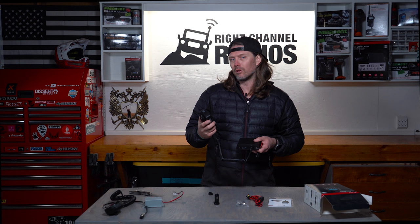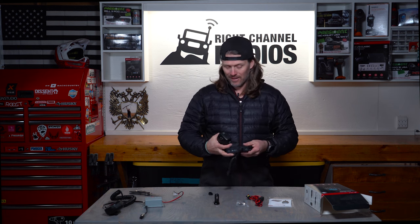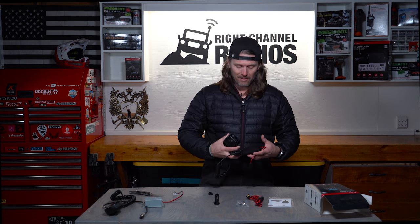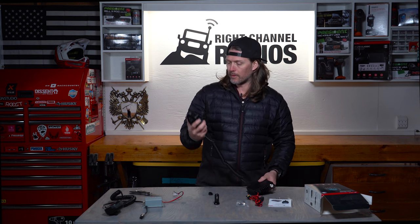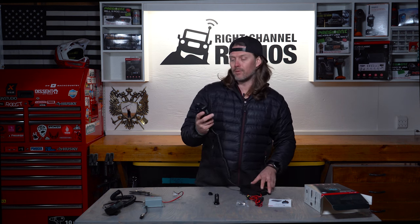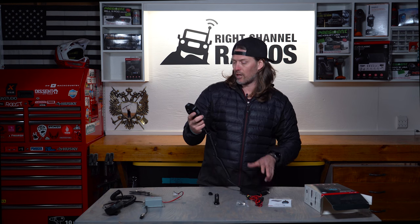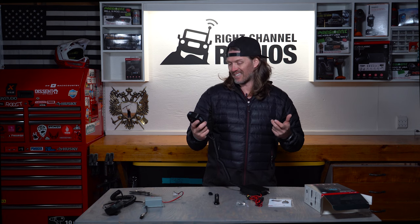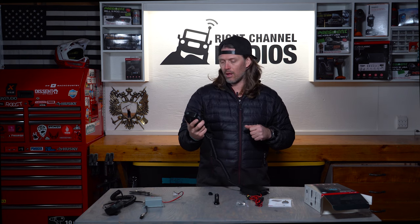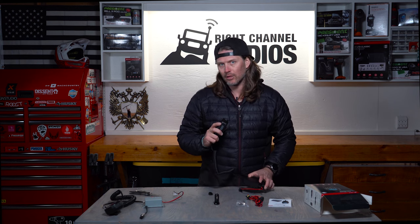This is going to be an ideal radio for somebody who is out there getting after it — getting into river crossings — but still needs to keep their CB comms up. The new Cobra 75 features both AM and FM, channel scanning, automatic squelch control to keep static down, ANL noise blanker, and all that good stuff. Let's go ahead and power the radio up and take a closer look.